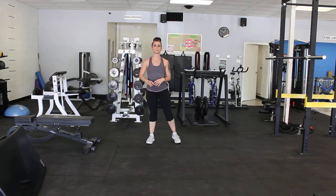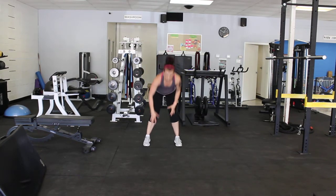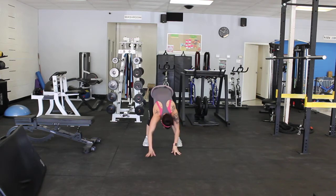Now, if you don't have lots of space and you can't walk those feet in towards those hands, then we walk down, we give ourselves our push-up, and we walk those hands back.